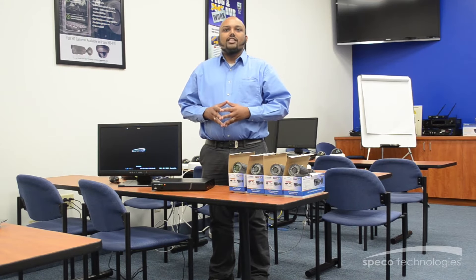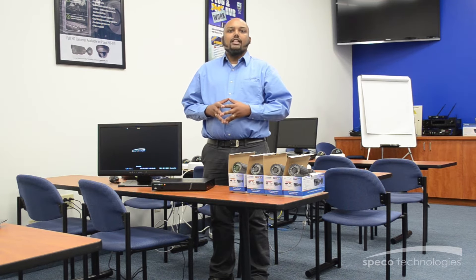Hi, I'm Darren Mojaveur with Spiko Technologies, and today I'm going to talk about how simple it is to connect an IP camera to an NVR in your zip kit.